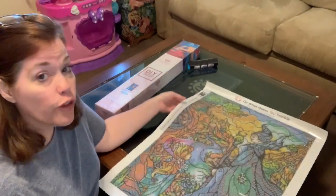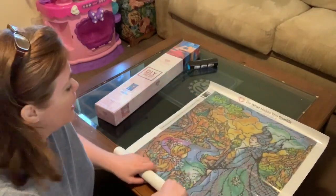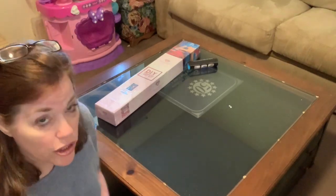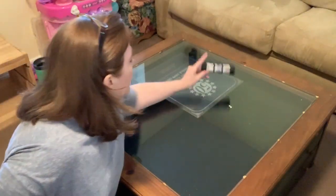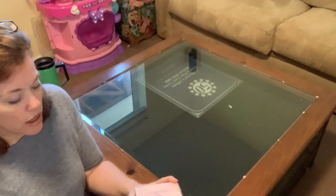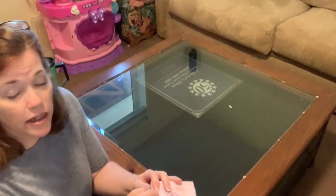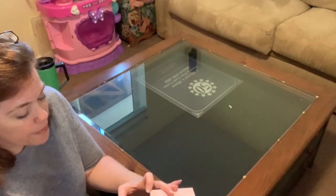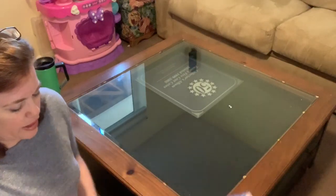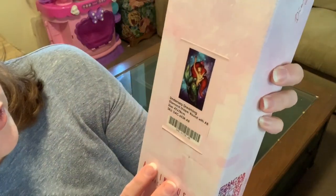This one has 42 colors — Elsa had 35 — and I am excited to do this. I have so many kits I want to do, including Nefertiti. In prior releases Diamond Art Club was including a small color index sheet with the kits, but none of these three seem to have that. Okay, the last one I'm going to unbox today is Undersea Dreaming.